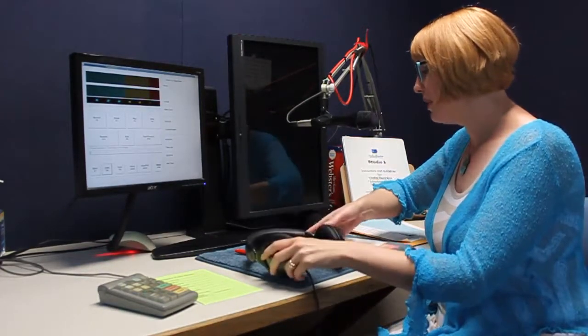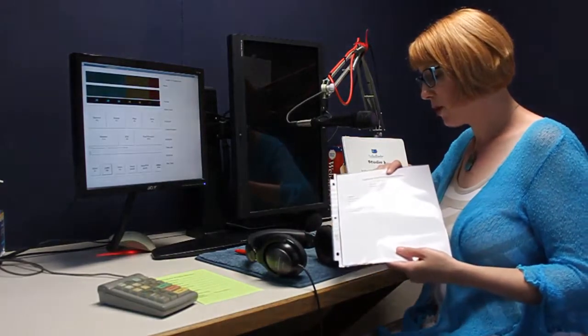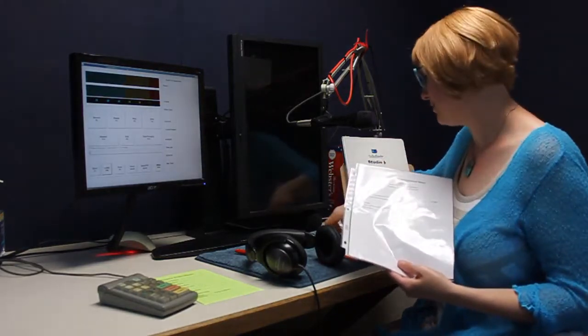You'll also grab your reading material. In each bin is an open-closed sheet that tells you the title of your program, its length, and tells you what to say at the beginning and the end. You'll also find your publication. Today we're going to work with Time Magazine for our national and international news program. So that covers getting your materials together.